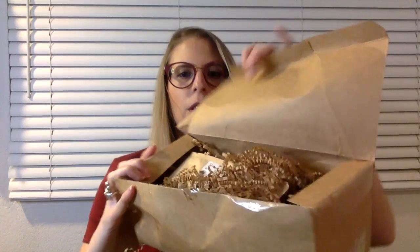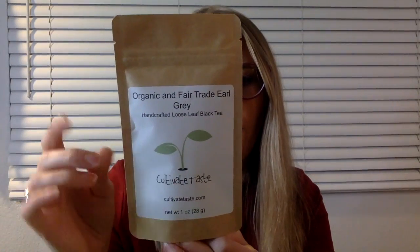We got this open here — an assortment of crinklies. We'll just pull out the teas. This one is Organic and Fair Trade Earl Grey Handcrafted Loose Leaf Black Tea. I love a black tea. Earl Grey is not my favorite but I don't dislike it — I just don't tend to go for it very often. On the back I really appreciate when they give you steeping instructions because you get the most out of your tea. Sometimes you don't know how much water to add or how long to steep it. This company gives you the steeping instructions on the back, which I truly appreciate.